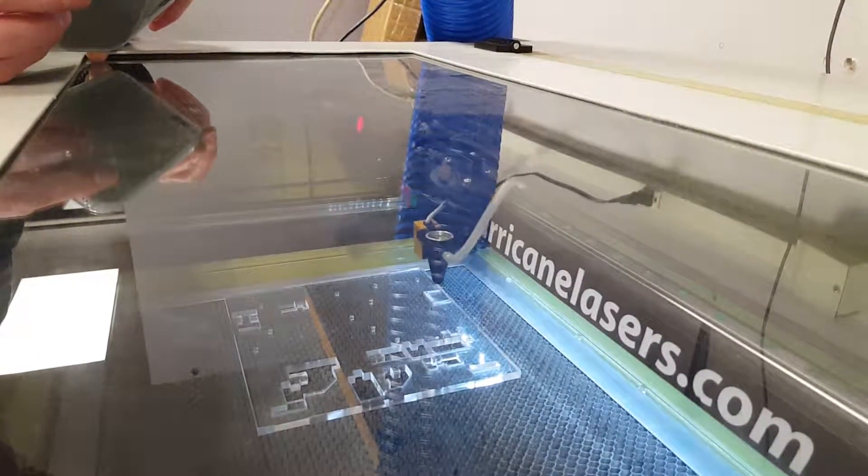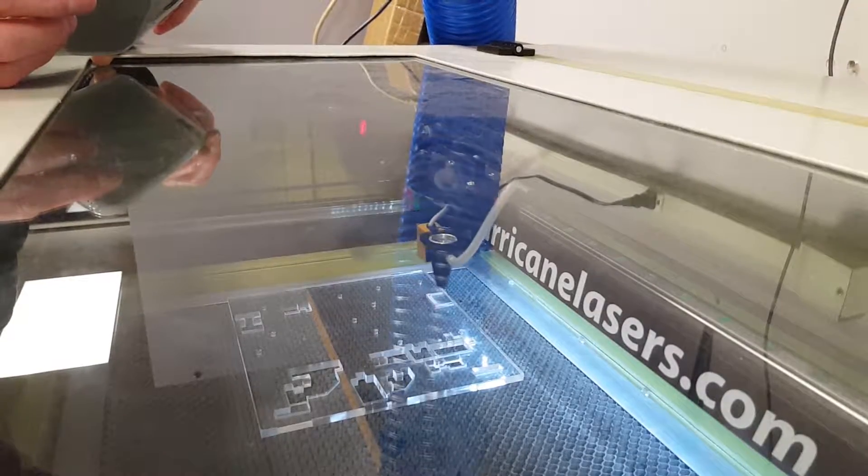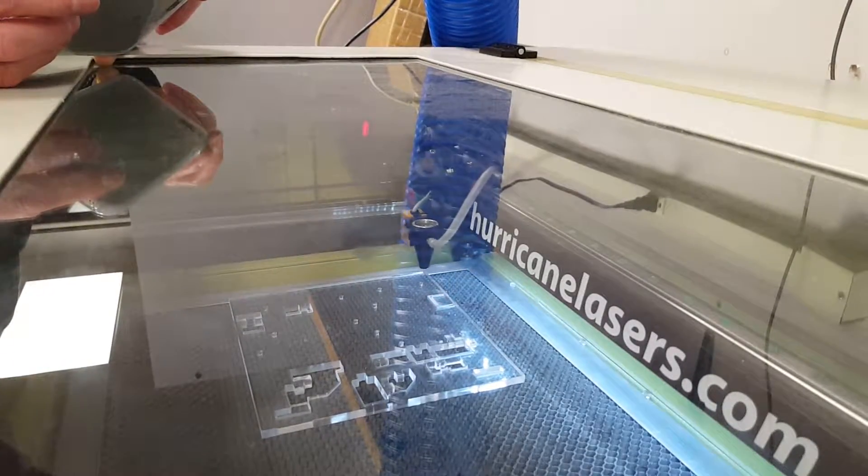Now it's etching the rest of the designs. I've never seen this happen — it just goes partial.